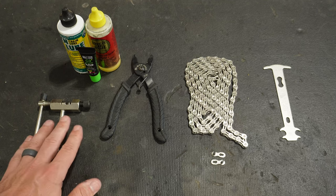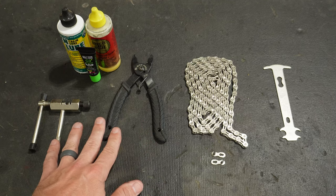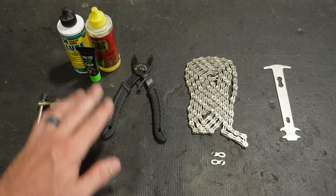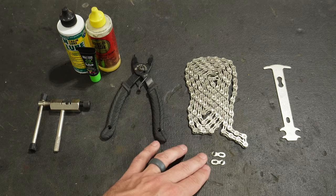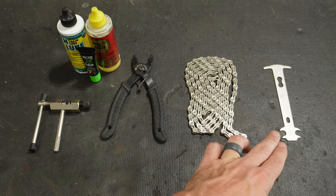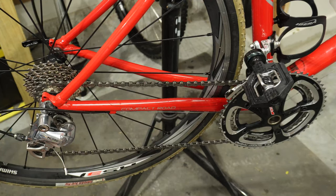The tools that you're going to need today are a chain breaker or a master link remover, depending on the style of chain that you have, some lube to lube up the brand new chain, of course the brand new chain, a new master link, and if you want, a chain checking tool to check the old chain before you change it.